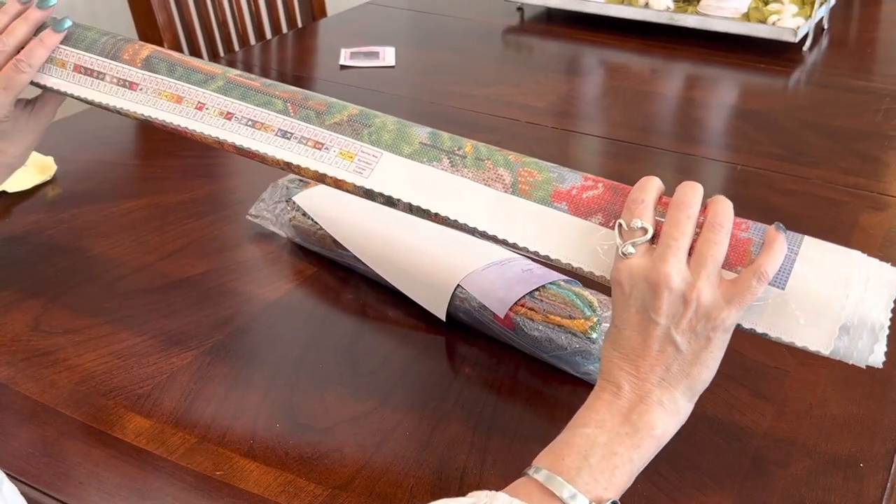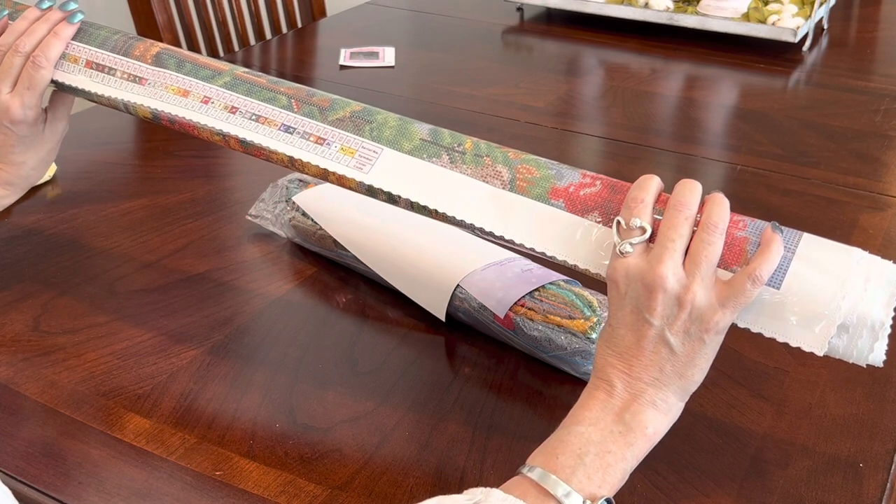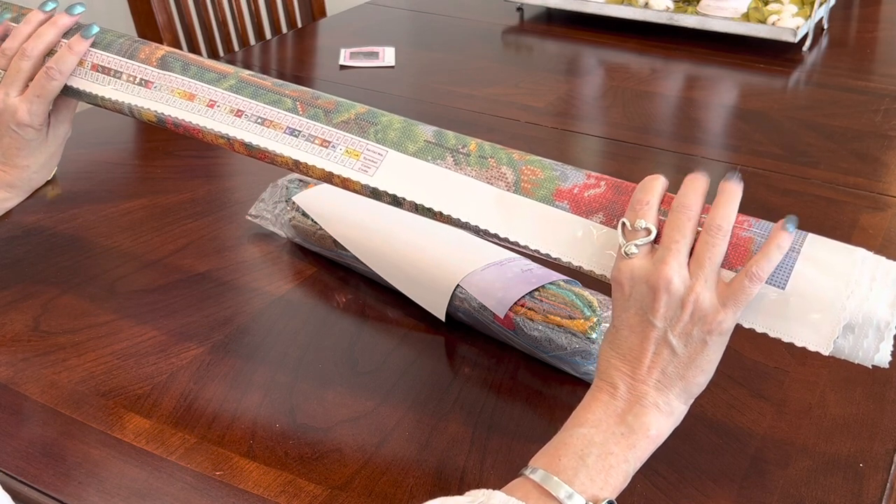These are poured glue canvases — tarpaulin canvases — which means they're self-flattening. They have a soft buttery back that all of us love and they will flatten out on their own. This one has three ABs and three fairy dust diamonds, and 64 colors. This is going to be gorgeous.